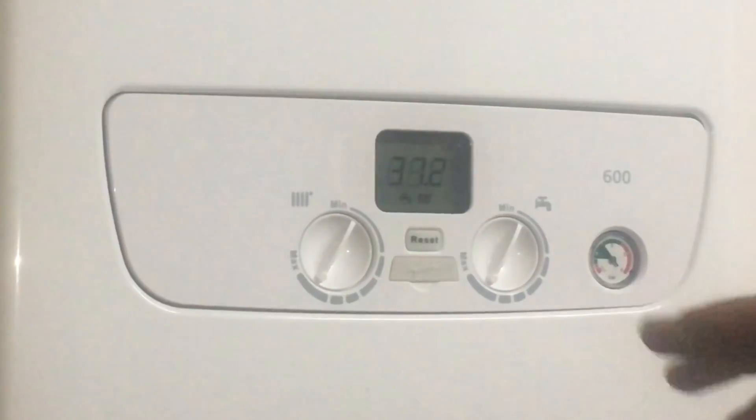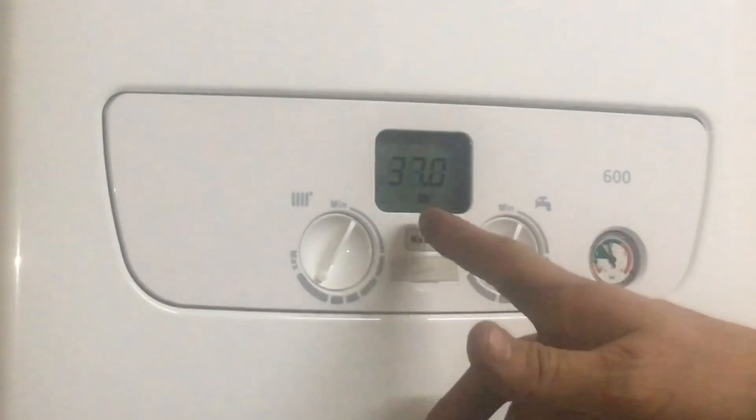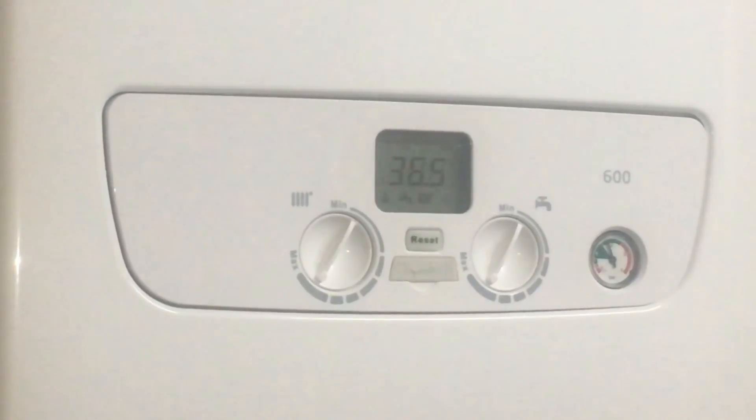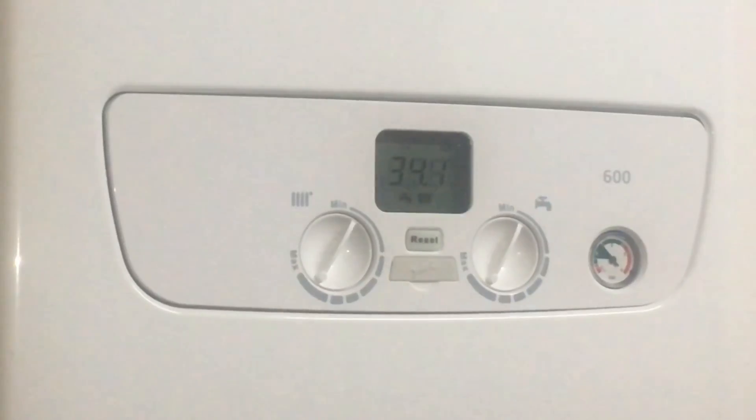When you've got demand on, one of these icons will flash. So we'll try the hot water — I've turned the tap on, calling for heat, the tap icon begins to flash. Now I've put the central heating on and you can see the radiator icon has begun to flash, and the temperature is changing because the diverter valve has opened. Then when the boiler is fired, you get a little flame symbol there. That's pretty much it for the display and the controls.